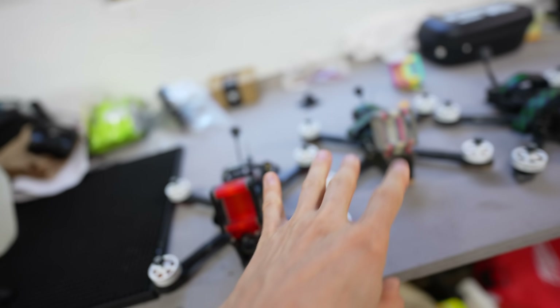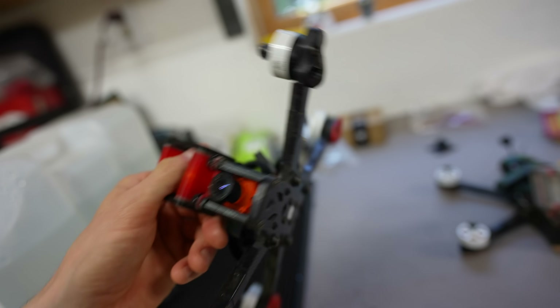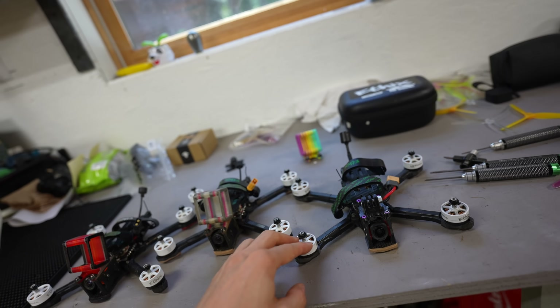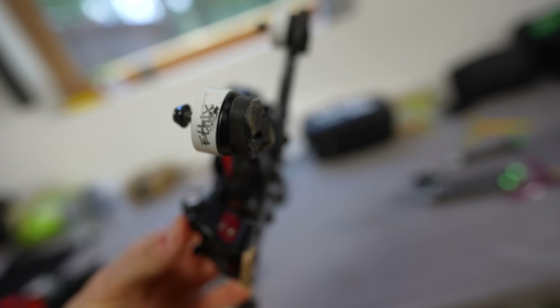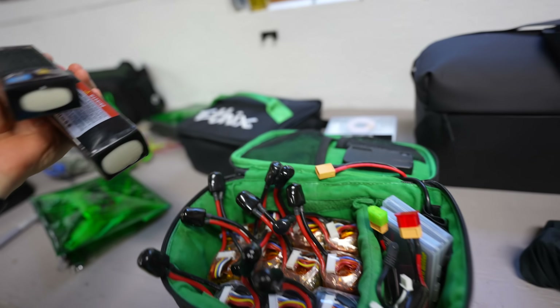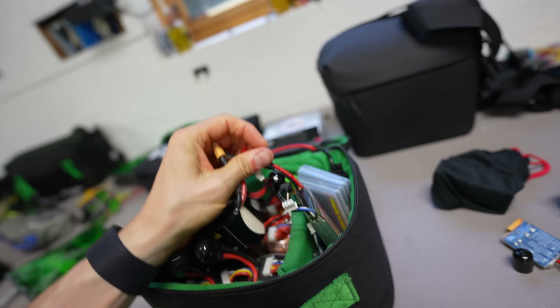I've got two analog quads — these are just my standard freestyle setups with FetTech and Apex with analog. It's got a TBS Unify and I'm running Tracer. I run V4s on the analog quads just because they're a little lighter. And this is a digital quad that has Tracer and is more nimble. So I've got two analog quads and one O3 on Tracer. I did bring a little bit bigger batteries — six or eight 1100s and a couple 1300s, plus some goggle batteries and a battery checker.